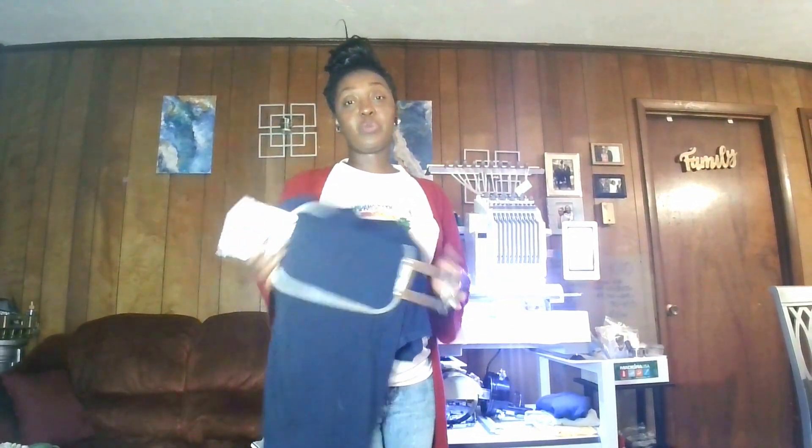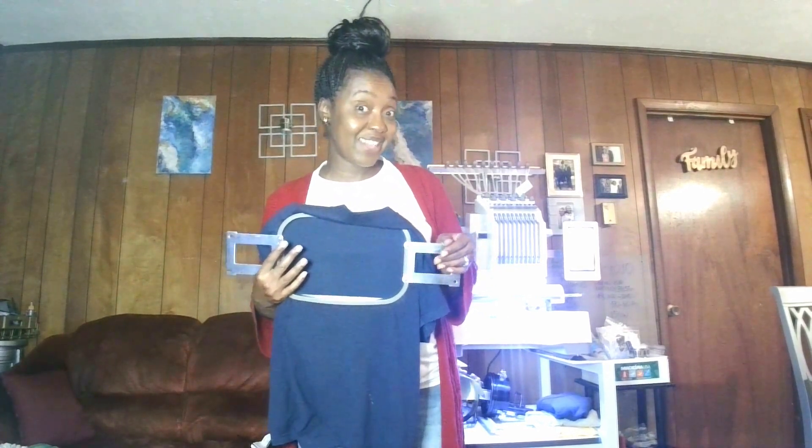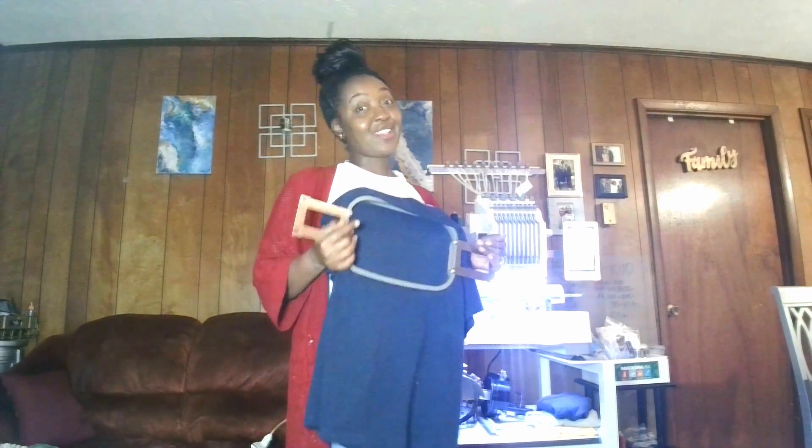We're going to get started. I already have my shirt ready — it has been hooped. This is the C-clamp, which is a 7.4 by 5 hoop. This will be a 'Pray Every Day' design. I got the word 'Pray' from Creative Fabrica, and I also downloaded the Aerolite embroidery font from Creative Fabrica as well. I combined those letters together to form the word 'Every Day,' so that part I did myself. The design itself I got from Creative Fabrica.